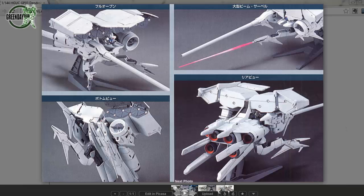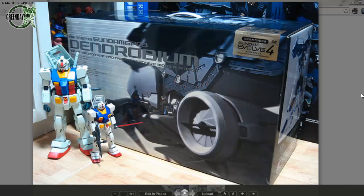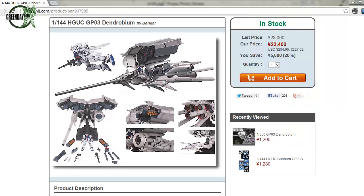Bandai also do a proper High Grade Universal Century 1:144 scale kit, which is in scale with all the other high-grade kits. This is one of the biggest kits that Bandai make and also one of the most expensive. The box just towers over a perfect-grade RX-78 — it really is a sight to behold. It's right up there in the league of full-on perfect-grade kits. This retails at 28,000 yen, and even if you can get it for less, it's still a very serious kit with a serious price tag.